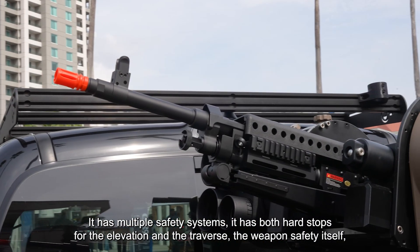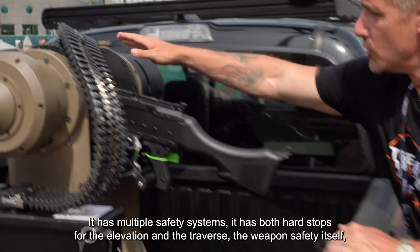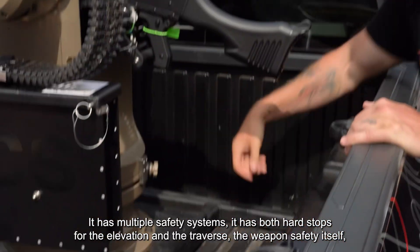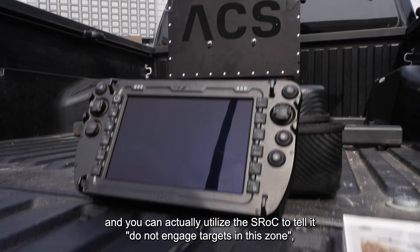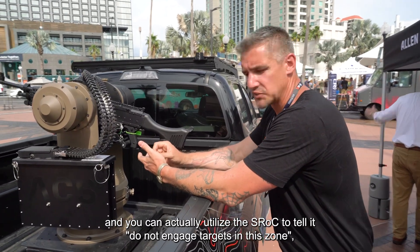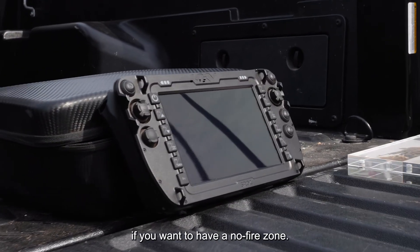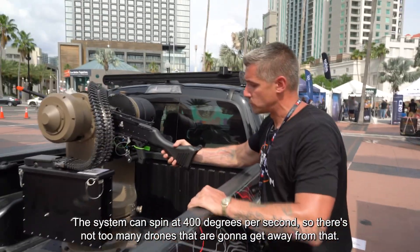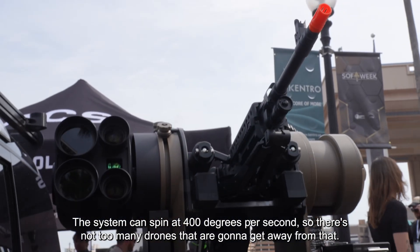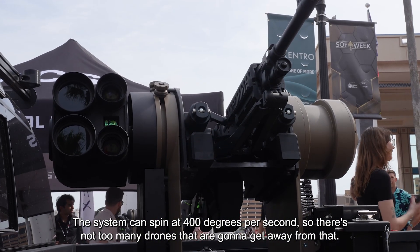It has multiple safety systems — both hard stops for the elevation and the traverse, and the weapon safety itself. You can also utilize the S-Rock to define a no-fire zone, telling it not to engage targets in a specified area. The system can spin at 400 degrees per second, so there aren't many drones that are going to get away from that.